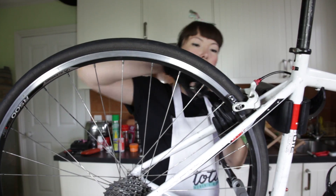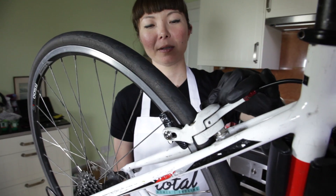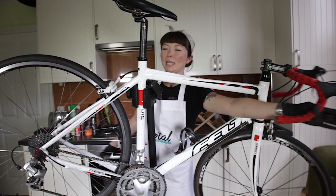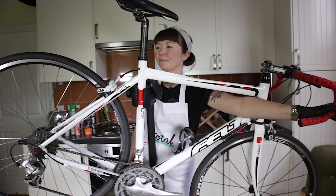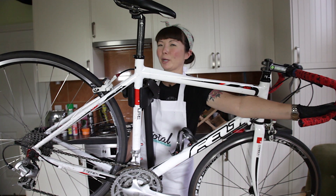Do the same on the other side and when you finish lining them up, make sure your quick release is done back up. When you finish doing up your quick release, you can test and make sure that they stop. Now you've learned how to change your brake pads.